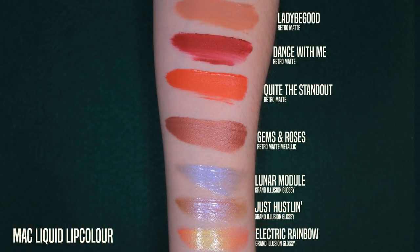The Grand Illusion glossy liquid lip colors — I don't know why these aren't just called lip glosses, because essentially they are. Maybe they're thinking they're more pigmented, but most of them aren't. You kind of pair them with other things or layer them on top. Hustling is really friendly, Lunar Module is a little more interesting. Mix them with liquid lipsticks or use them over a pencil. Electric Rainbow is probably the prettiest and most interesting — paired with that green frost lipstick, it makes a gorgeous chartreuse. It's so pretty.